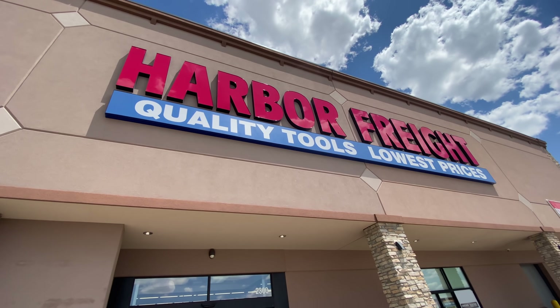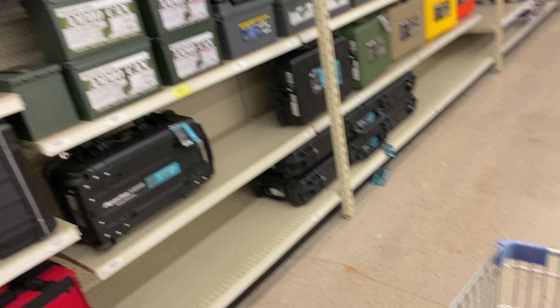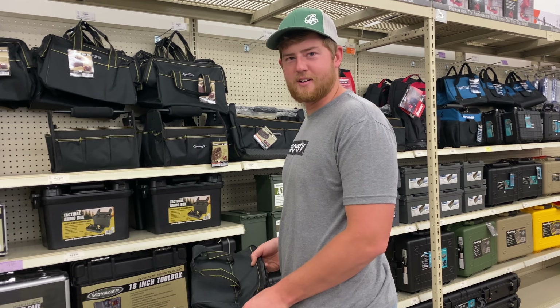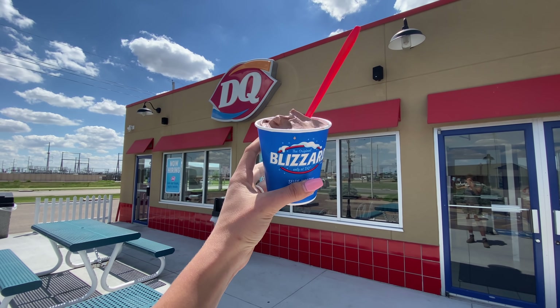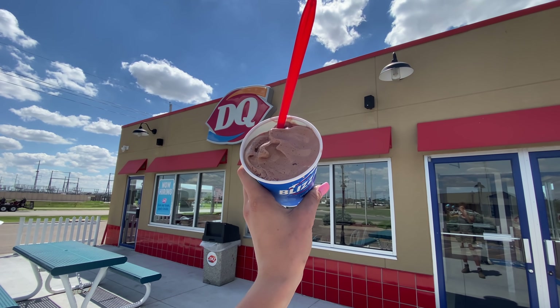Next stop on our errand running trip — Grant is stocking up, apparently. I thought we were just coming in for like two or three things. I could not have been more wrong. And the last stop, of course, is Dairy Queen for the most chocolatey blizzard I could order on the menu.